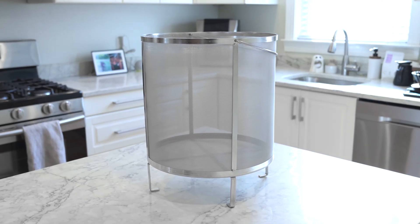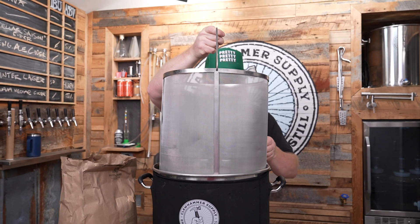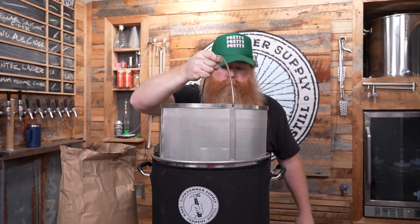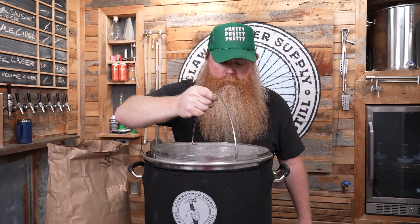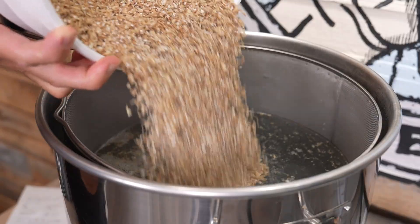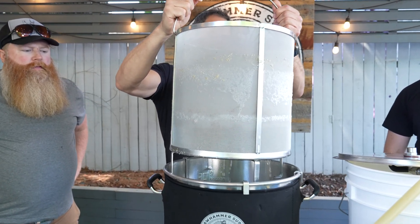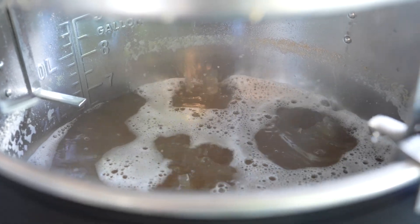The system comes with a removable grain basket, which is also made out of 304 stainless steel. The basket is a key element of the single kettle brewing system, and it's what separates a system like ours from the older three tier brewing systems. The basket allows you to easily separate spent barley from the liquid after infusing it during the mash, making brewing quicker and much easier than it used to be.